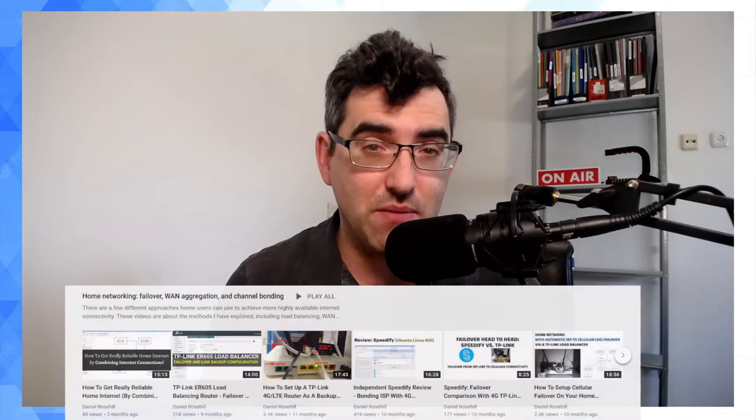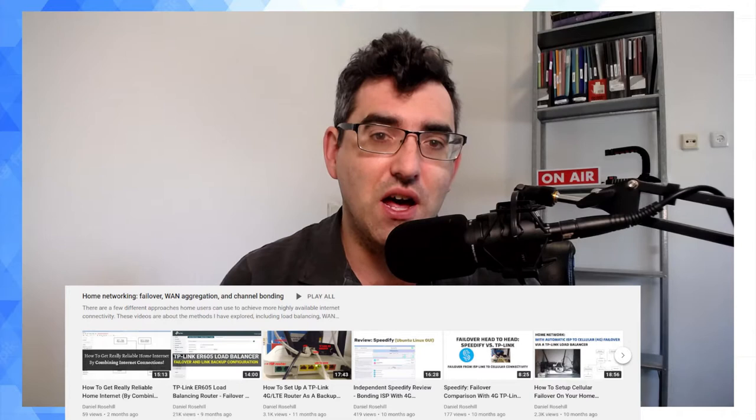Hey guys, welcome back to my YouTube channel. This is Daniel Rosal here in the usual location. Last summer I made a series of videos about the somewhat creative approach I took to solving my home internet connectivity problems.